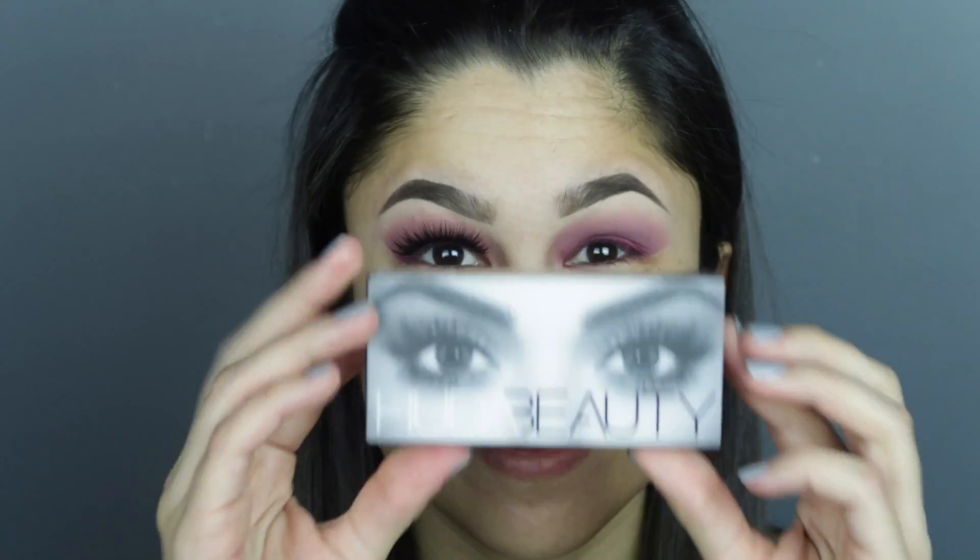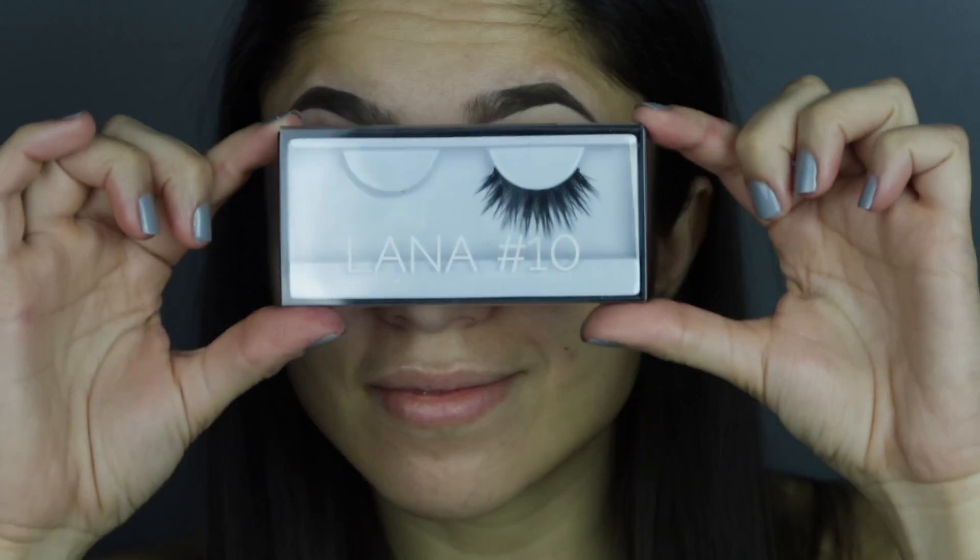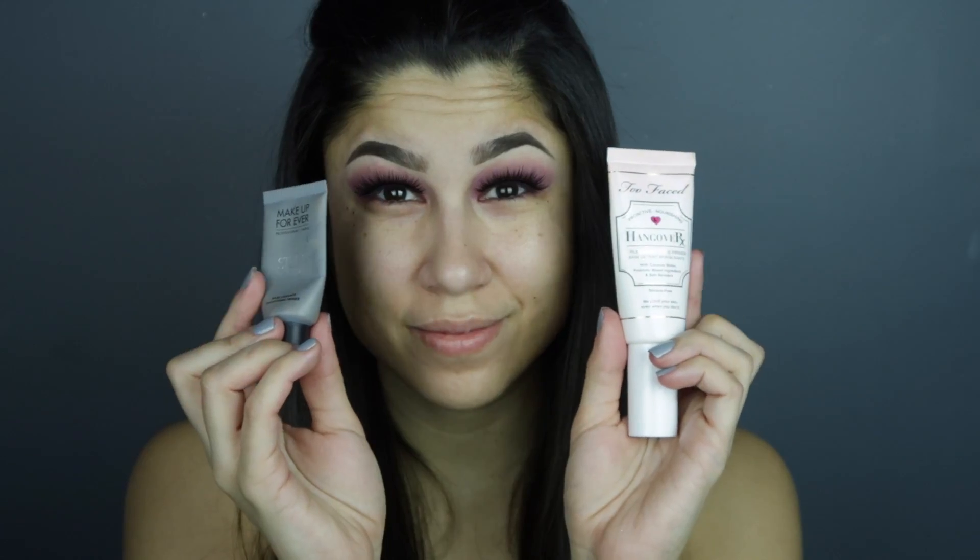That's the face you make when you realize you are applying moisturizer and you haven't put your lashes on yet. So I'm using the Huda Beauty Lana lashes number 10 — I actually really liked them, they were really sturdy. I used my House of Lashes glue to apply them and I let them dry completely before continuing on with my eyes.